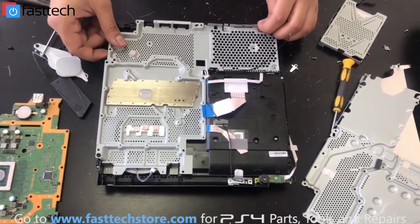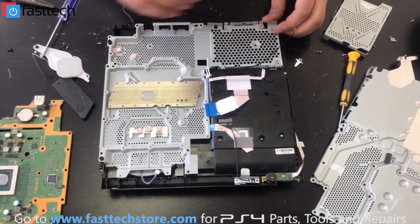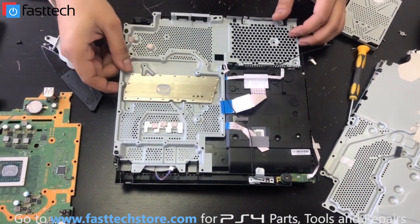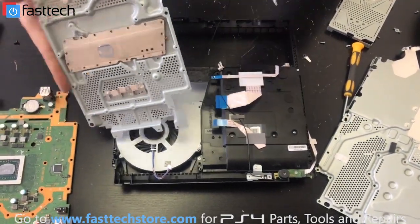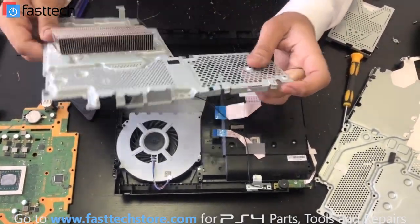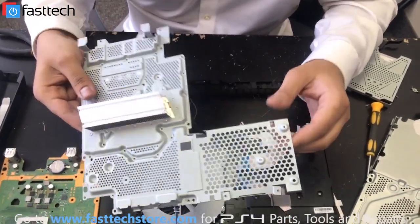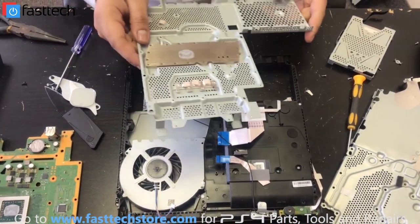Actually, this piece kind of looks like it's in bad shape too — some of these mounting points are kind of bent. Should we reuse this or replace it? You know what, I think we're going to replace this piece too, because it's just not perfect and we've come this far, so we might as well replace it also. The heat sink piece could be reused, but I'd rather not — some of the screw mounting points are bent. It's still completely usable, but I've already come this far so I might as well have everything perfect.